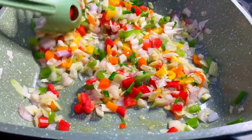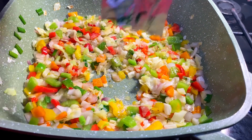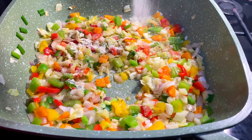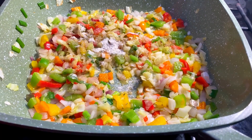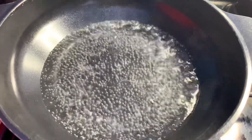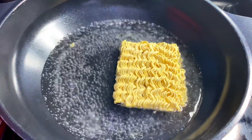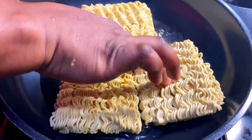Last but not the least, I'll add my red bell pepper. I am making four packs of Indomie noodles but I will only add two sachets of the seasoning. After that we set this aside and add the Indomie noodles into hot boiling water.